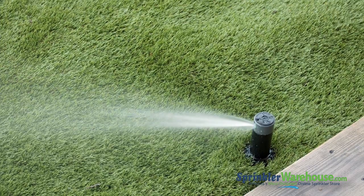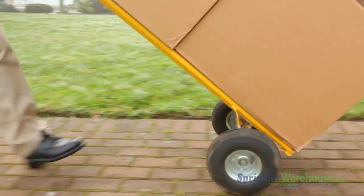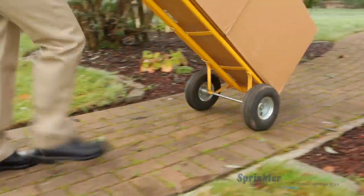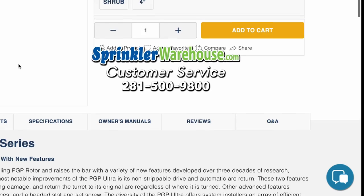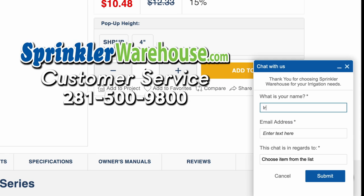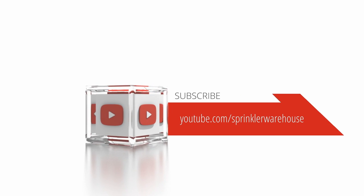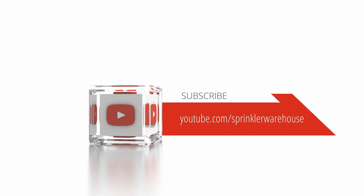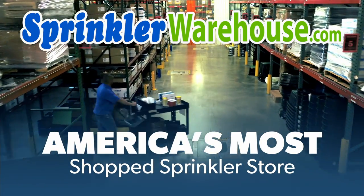Buy some K-Rain Super Pros on sprinklerwarehouse.com today. Remember, Sprinkler Warehouse has everything you need to make your trees, lawn, flower beds, and gardens lush and beautiful. Questions? Chat with one of our incredible customer service agents on sprinklerwarehouse.com — they really do know their stuff and they'll get you squared away. Subscribe to our YouTube channel for helpful tips, tutorials, and general sprinkler instruction. Sprinkler Warehouse, America's most shopped sprinkler store.